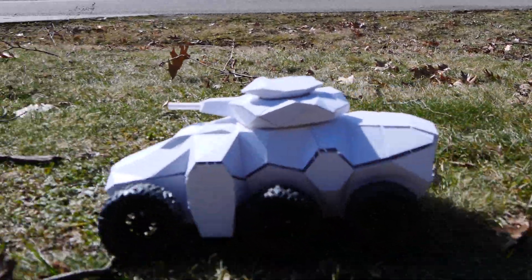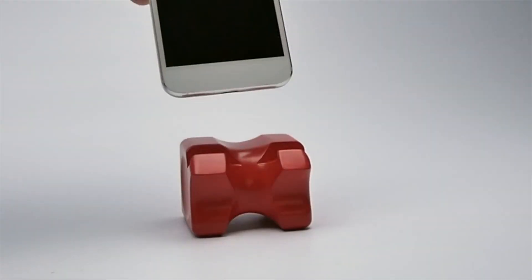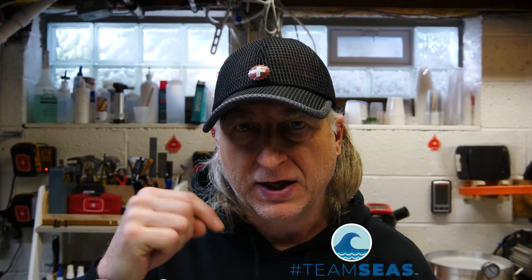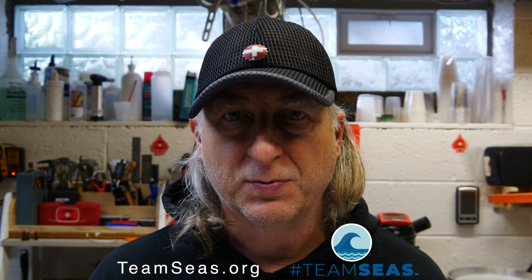My name is Eric Strebel. I'm an industrial designer. Welcome to my channel about product design and making. Myself and many other creators across various platforms are banding together to attempt to raise 30 million dollars to remove 30 million pounds of plastics from the world's polluted oceans. Head on over to teamseas.org — link in the description below — do your part, make a donation, pick up some plastic, whatever it takes, do your part to help save your planet.